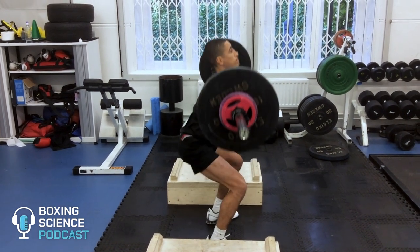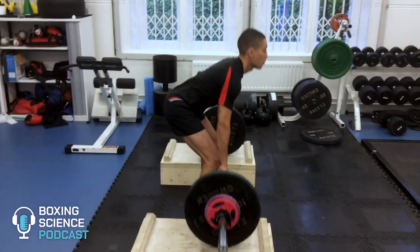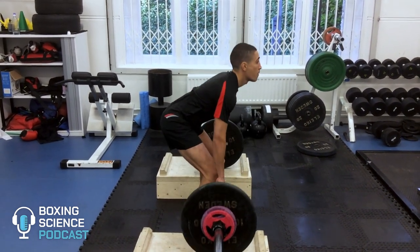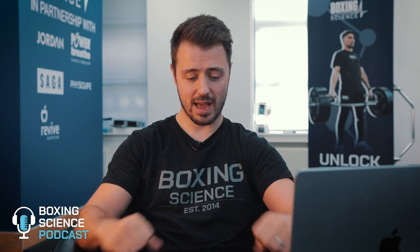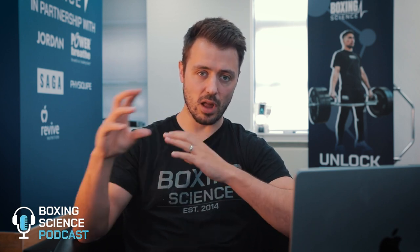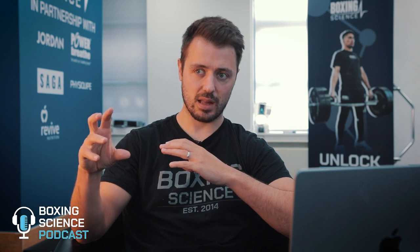If I've got a boxer fighting for a British or European title and they need to get fitter, faster and stronger within a 10-week training camp, I'm not going to spend weeks and weeks using a broomstick or light loaded barbell teaching Olympic lifting technique. I need to find the quickest and most effective way to improve their speed and power. So even though there are a lot of benefits to Olympic lifting, it's not really applicable to a boxing training camp setting.